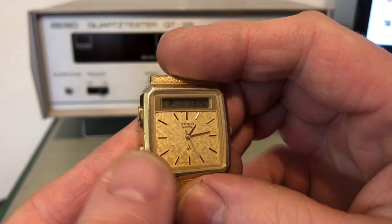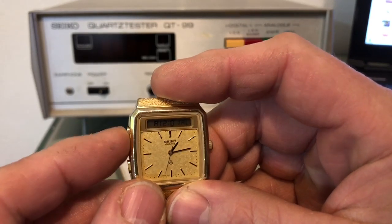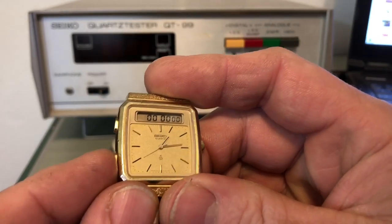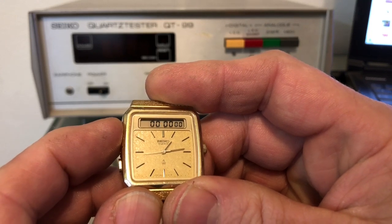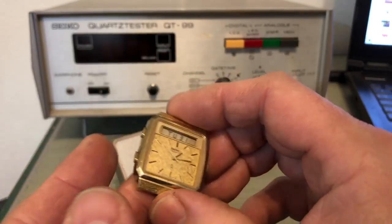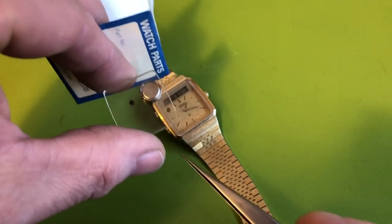Everything works as it should. There's your alarm test, there's your light bulb — you can see it — chronograph goes to zero. And there's the current date and time set for your location.